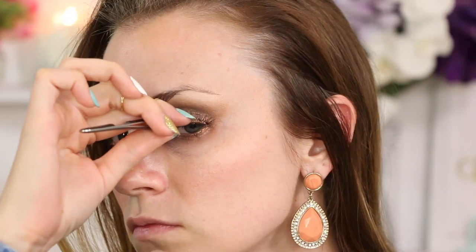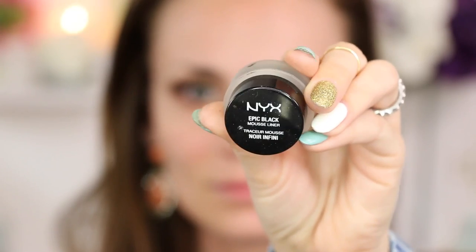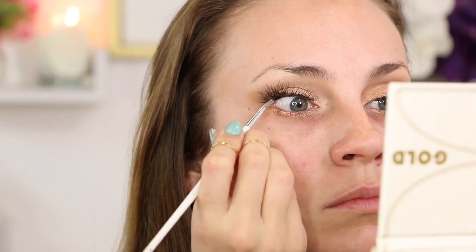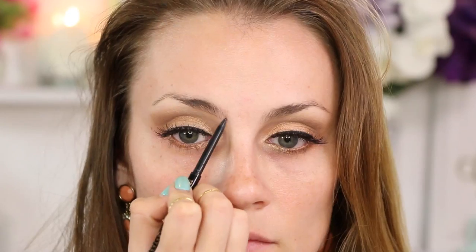I'm not doing it backwards — I am doing this strategically, just trust me. I'm doing lashes first, then I'm going in with my gel liner and I'm going to tight line and get more of a natural lash line. Then I'm going right to the brows using my Anastasia Beverly Hills Brow Wiz pencil and filling them in.